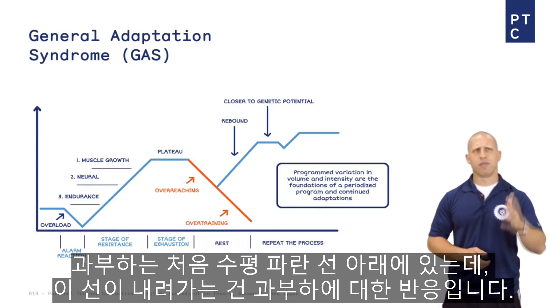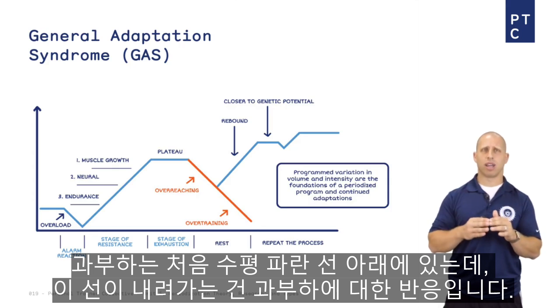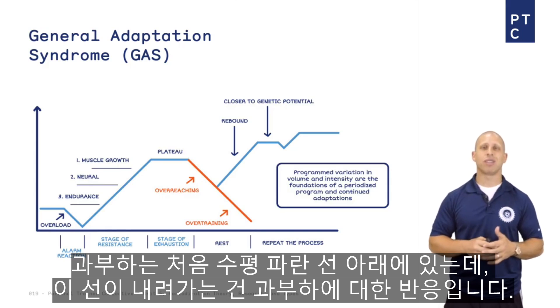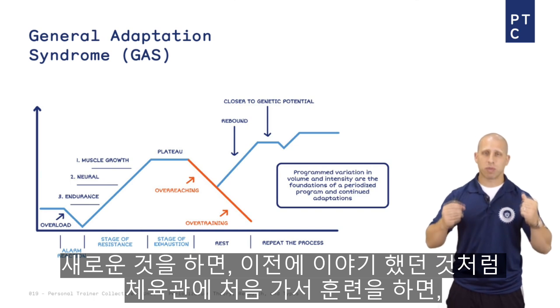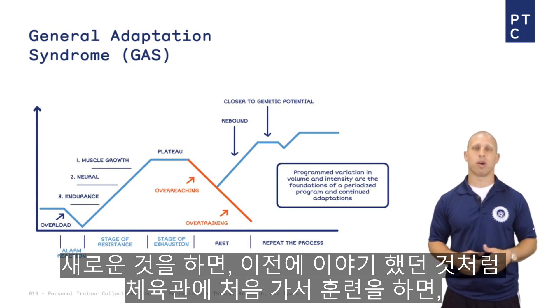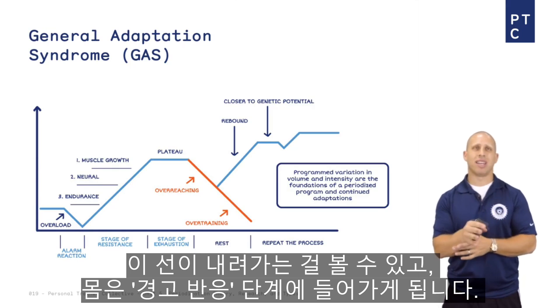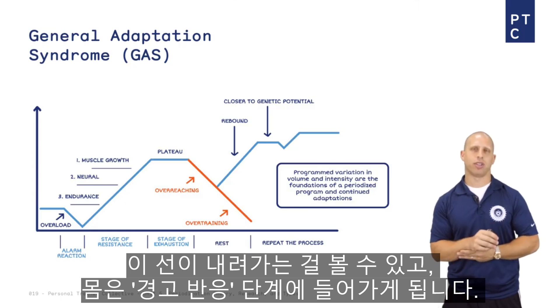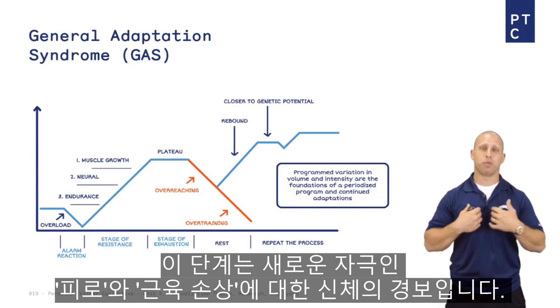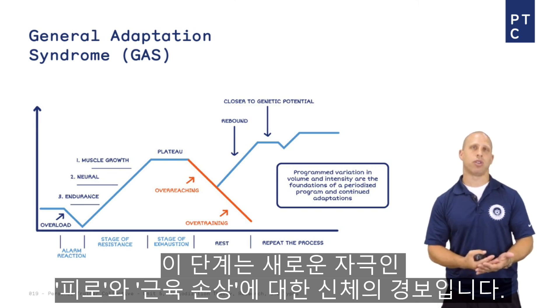So we have progressive overload. If we look at the figure, after that horizontal blue line, when the line goes down, that's in response to overload. If you do something new — say you go into the gym for the first time and do the training as we talked about earlier in this module — you see that line go down and now you're in the alarm reaction stage. That alarm reaction stage is your body's alarm to a new stimulus: fatigue, muscle damage.